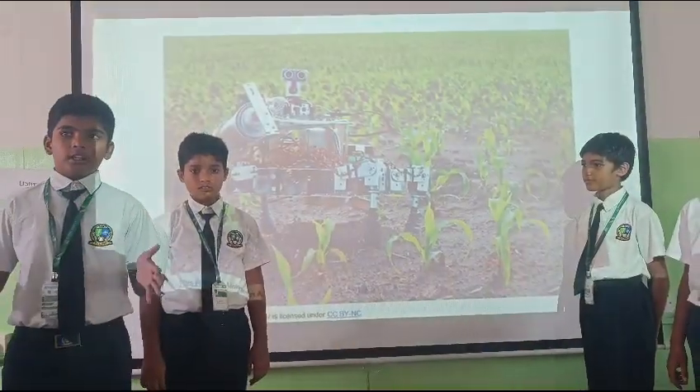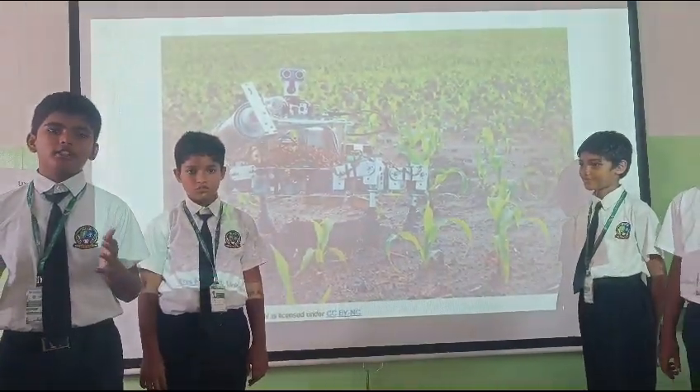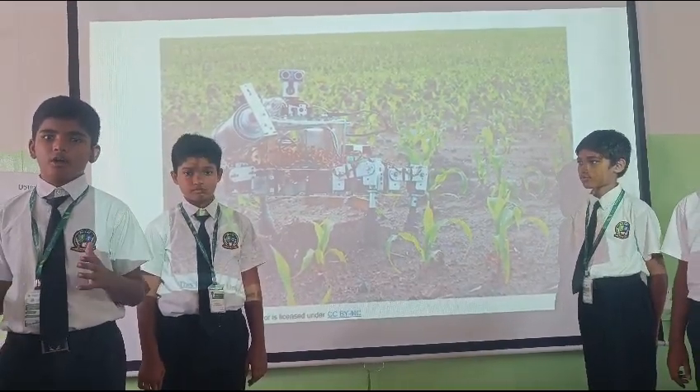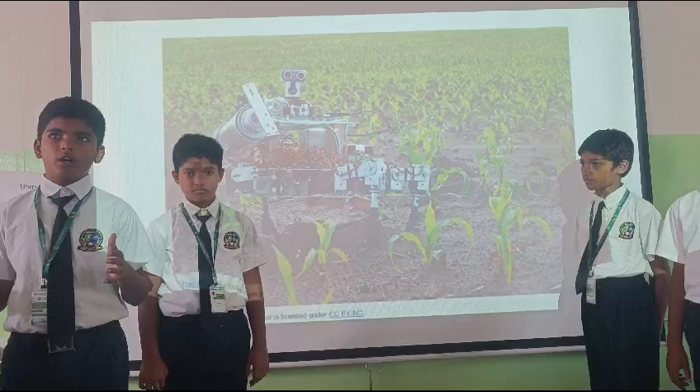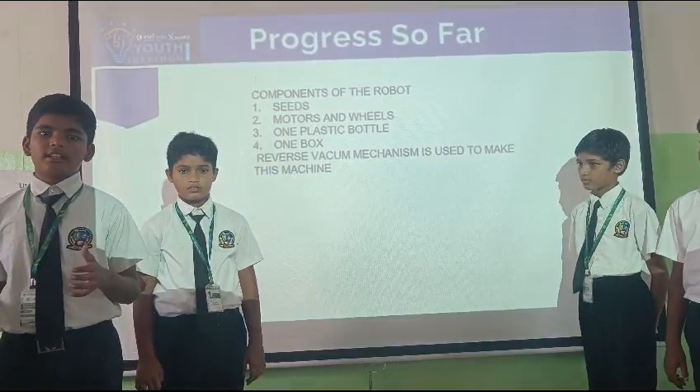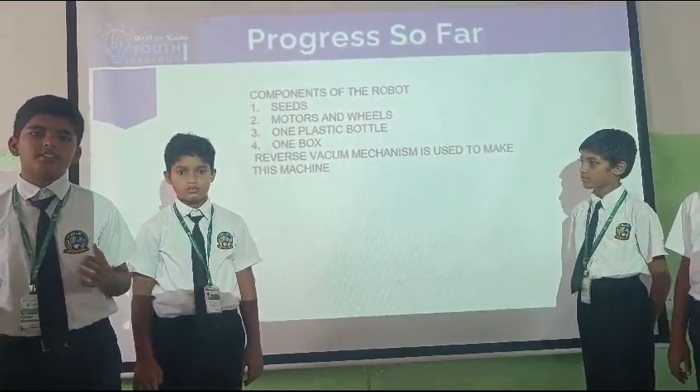There are two procedures. The components of the machine: one plastic bottle, one box, beams and motors and some fields. A reverse vacuum mechanism is added to this machine.